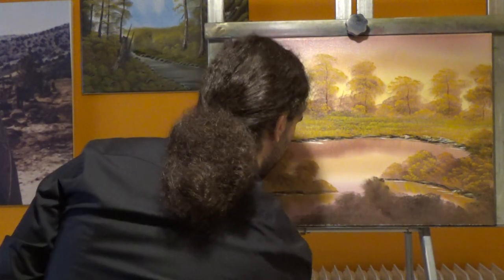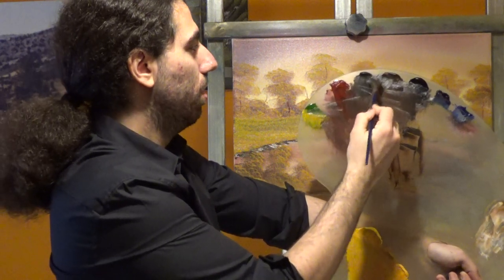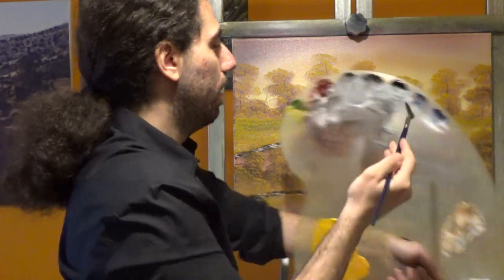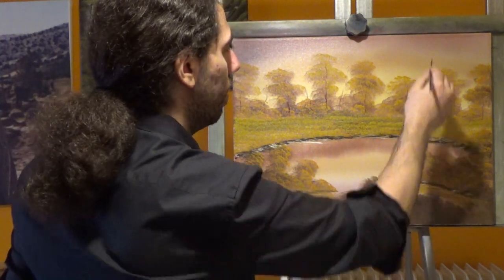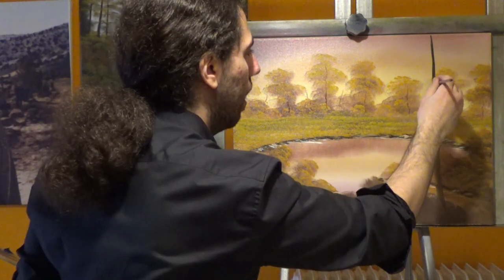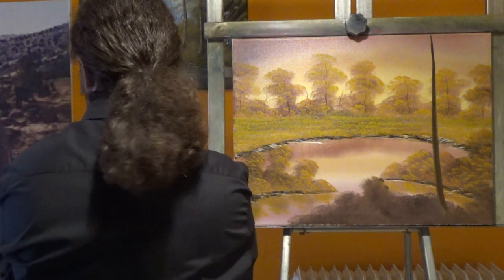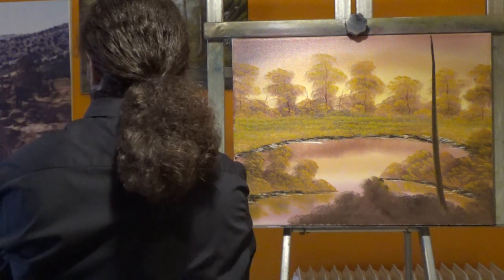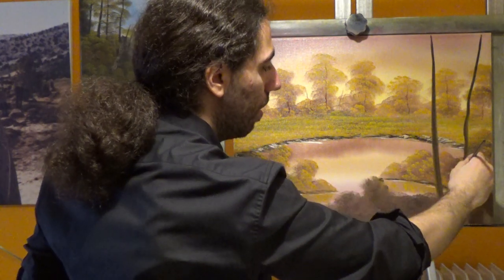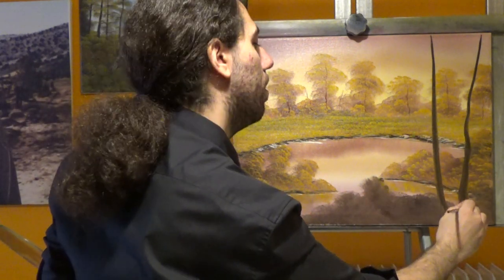I want to have a couple of big trees here today - big, big trees. So let's use the fan brush. I'm gonna go into some Van Dyke Brown and a little amount of Ivory Black - take some Dark Sienna too, whatever you like. Let's use a lot of paint here. Load both sides. Let's have a couple of big, big trees. I'm gonna go here and just do that. Lots of paint. Start from the top and go downwards, using more and more pressure as you're going downwards. Some more paint - let's build another one. Let's take this one from here. Give it a big foot like that.